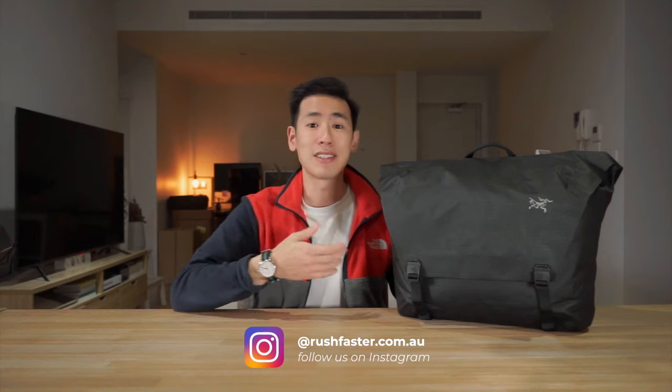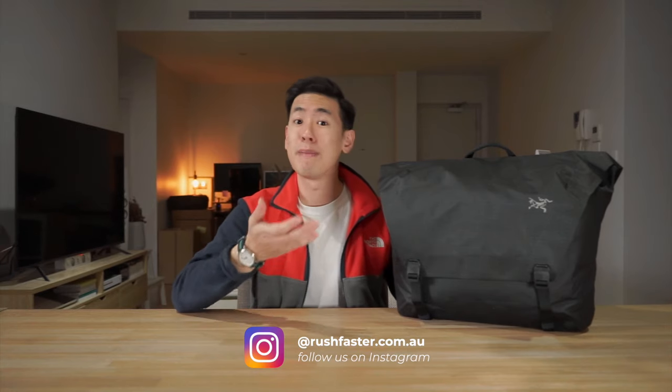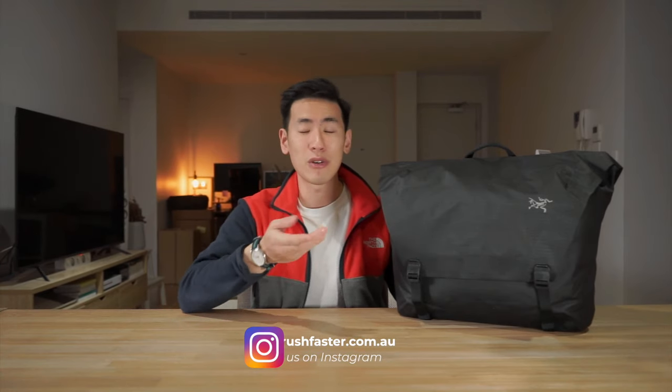I'm Ed from Rush Faster and we do guides and walkthroughs to bring you better gear and better ways to carry. If you're new to the channel and you like what you see, please consider subscribing. Let's dive right in and check out the Granville 16 litre courier bag from Arc'teryx.